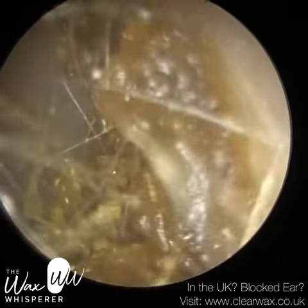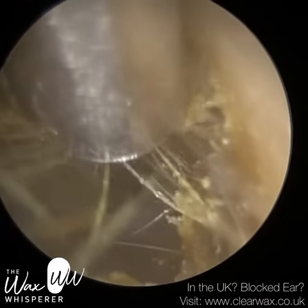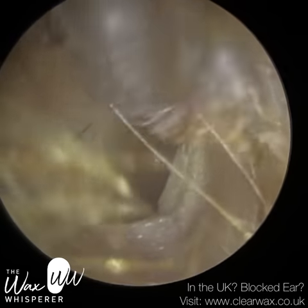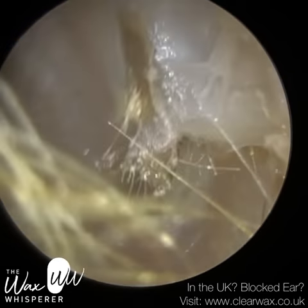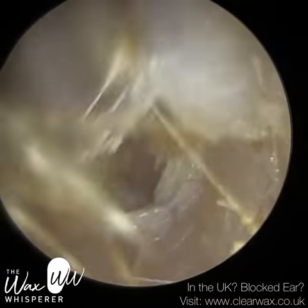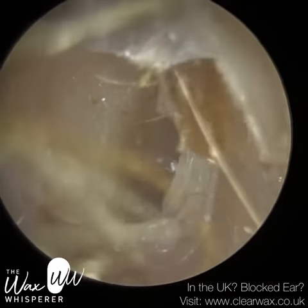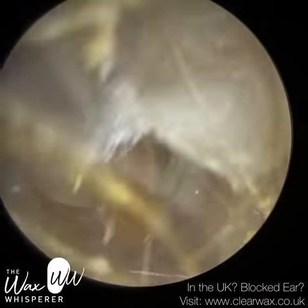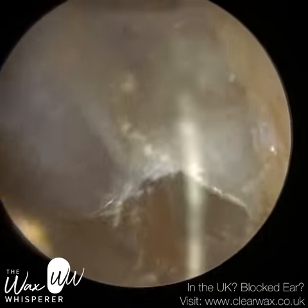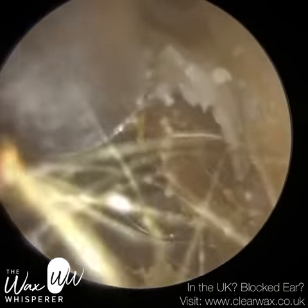However, the patient still felt that there were blocks, in particular their right ear, and they were recommended to see me by a good friend who has previously visited the clinic. Upon attending, the patient presented with some non-occluding dead skin and dry earwax laterally near the entrance, which I removed almost instantly. However, you can see this patient's ear canal is lined with really thickened dead skin. In addition, their eardrum, especially posteriorly — the back part of the eardrum — is also heavily lined with dead skin.